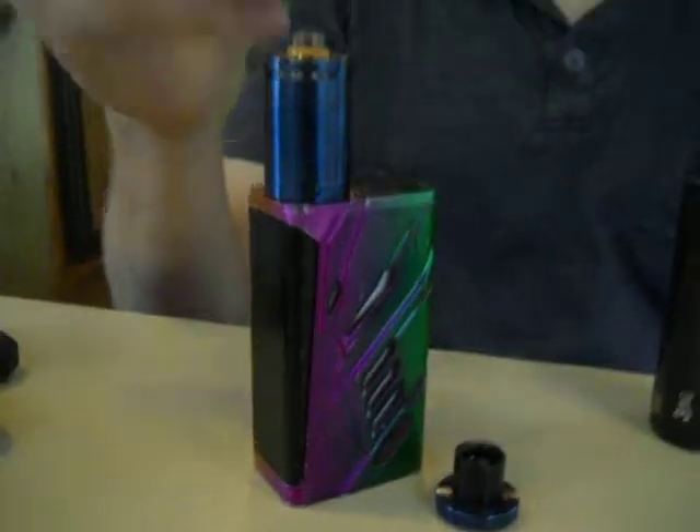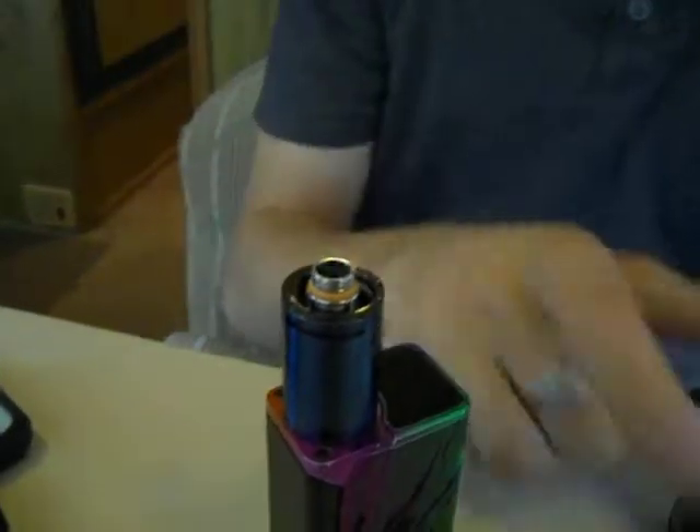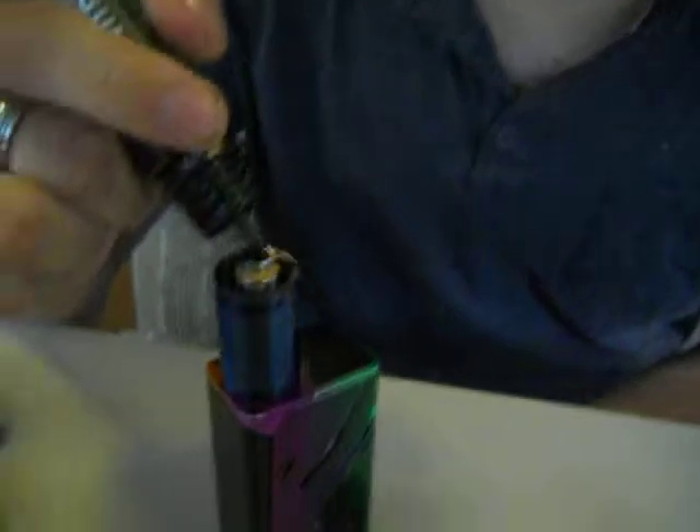I'm going to use my T-Priv — my 220 T-Priv with the Cleto XL. It has the original Cleto coil in it. I'm going to go ahead and squirt it down in here. It shows them on the top.